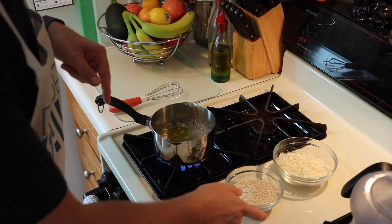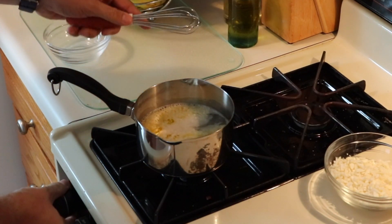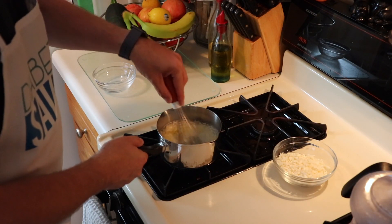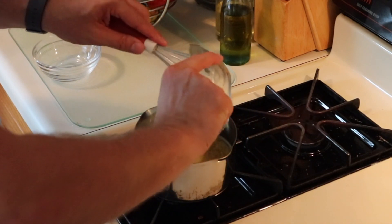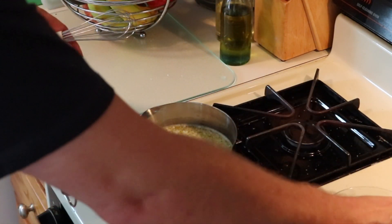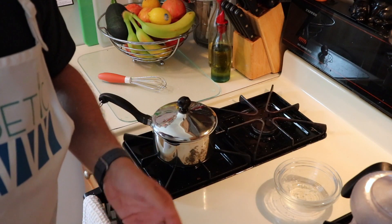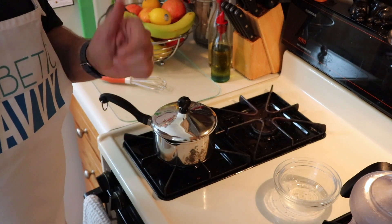Our liquid has come to a boil now, so we'll pour in the couscous, then turn this down to a simmer — about medium-low — and give it a good stir. Then we'll pour in our cauliflower, give that a good stir, cover it, and we'll be back in about 8 minutes to check that the couscous is done.